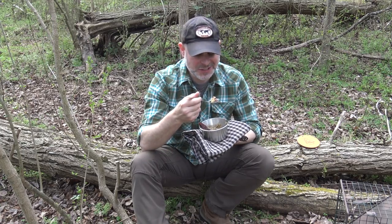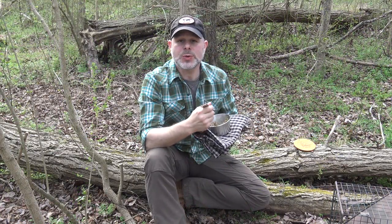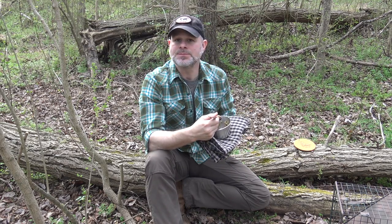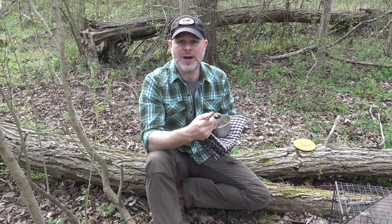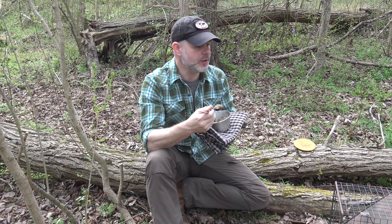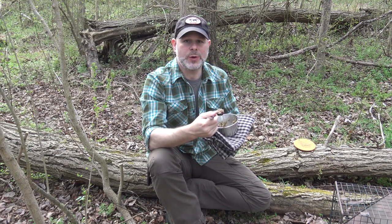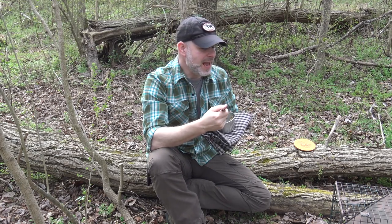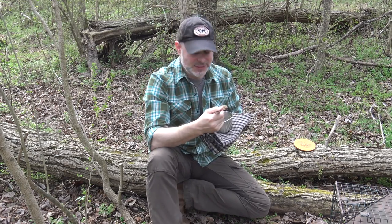Chickweed always tastes good to me — it's kind of like a celery taste, almost like raw sweet corn — adds a nice touch to the dish. This really is a very easy to pack, shelf-stable meal that gives you a lot of nourishment in camp. If you're going to be sitting somewhere for 30 to 45 minutes, this is easy to cook up, and as you could see with that canteen cup stove, whether using twigs, an alcohol stove, or Sterno like today, it all works.